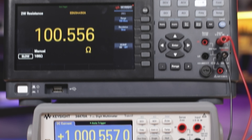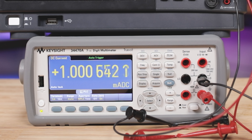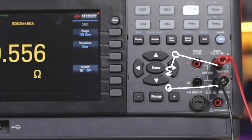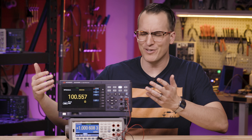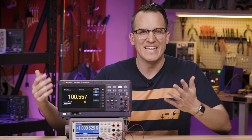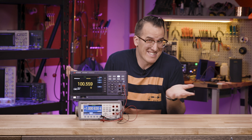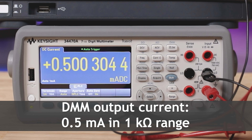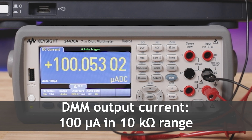A multimeter is a tool for measuring signals, right? Wrong. It's also a constant current source. Simply put it into resistance measurement mode and change the range. A DMM measures resistance by sourcing a known current and then measuring the voltage drop. But what if you didn't measure resistance? Now you just have a constant current source. Sure it's only 1 milliamp max, but it's pretty precise.